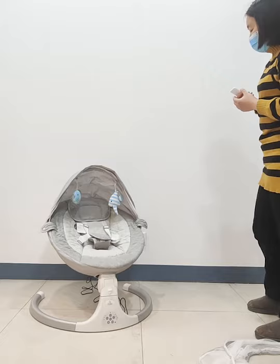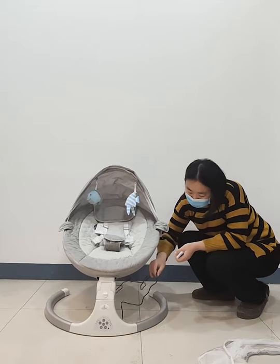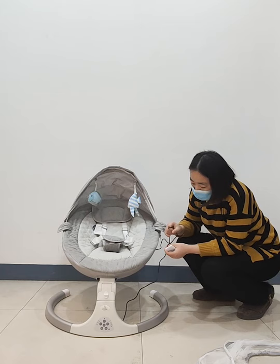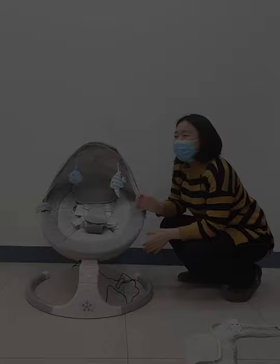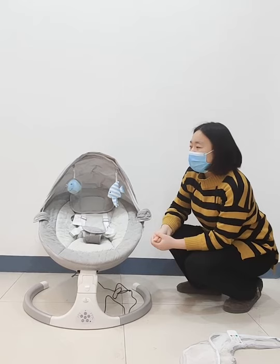We will send this power plug with the product, and it also has a battery. So there are two ways to connect the power: one is the power plug and one is the battery. I have introduced this product in every detail, so if you want to place an order or know more details, please contact me.